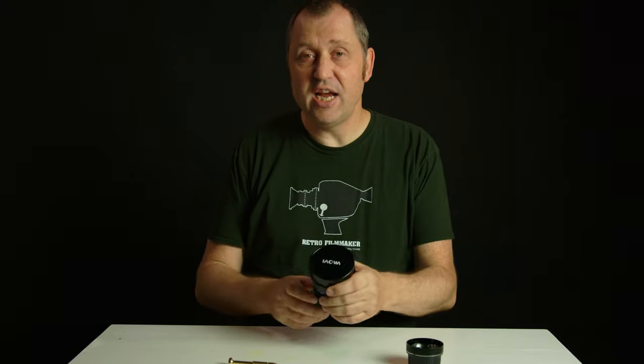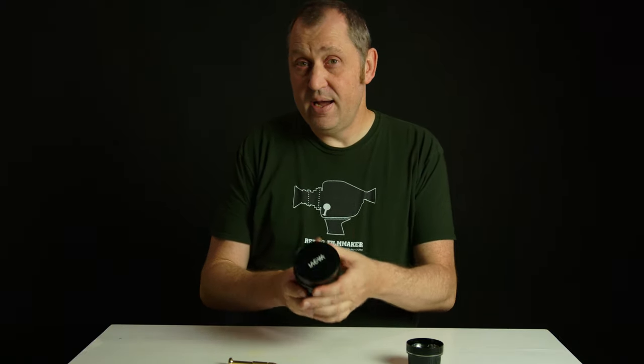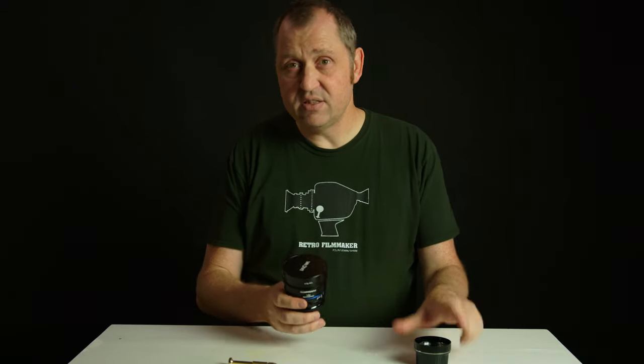Hello, Klaus here and welcome back to a super quick video. In this video I'll show you how you can change the PL mount from the LAWA nanomorphic lenses into an EF mount. So let's get started.